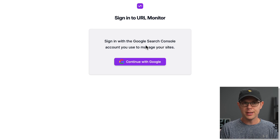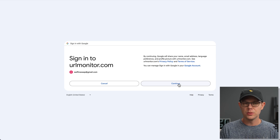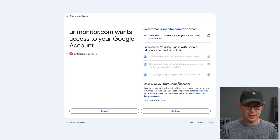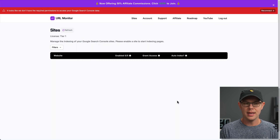URL Monitor obviously integrates with Google Search Console. So if you don't have a Google account, or for some reason you're apprehensive about giving Google access to your website's URLs, I'll explain why that's not such a great idea. Go ahead and get set up with your Google account — just click the button and you'll see the normal login screen for Google. I'm signing up with a fresh Google account to show you the entire setup process in case you've never used Google Search Console before.